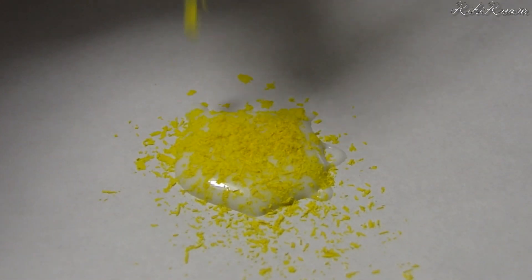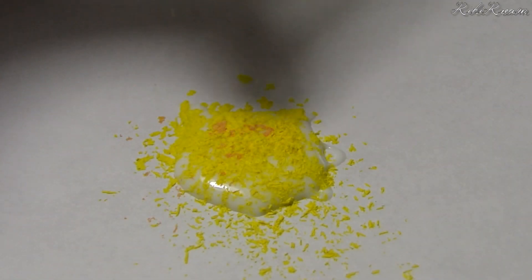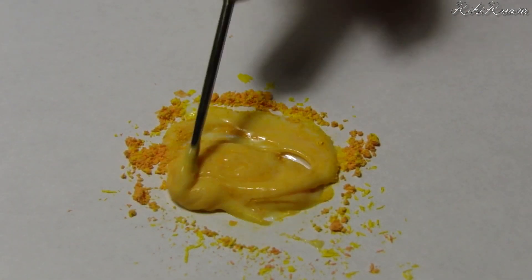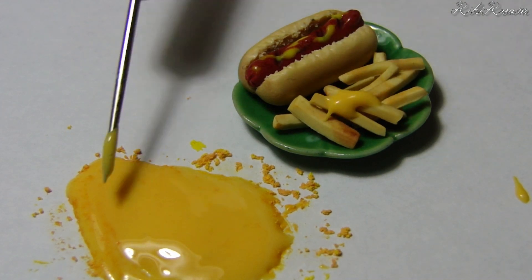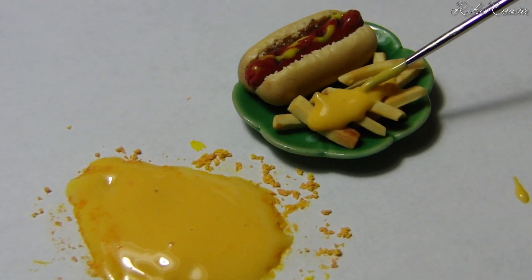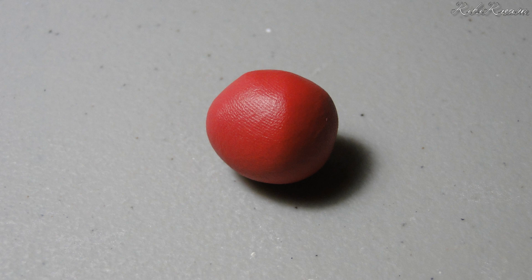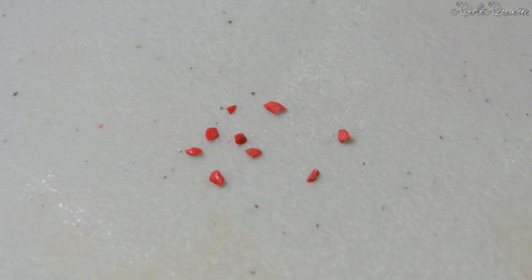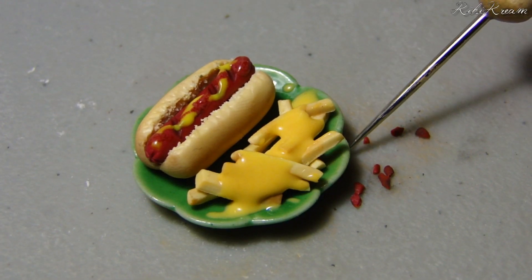One customer ordered bacon cheese fries. To make the cheese, take your TLS and mix it with yellow and orange chalk pastel, then spread the cheese onto the fries. You can use the hot dog clay you made to make the bacon. Roll the clay out into a sheet and chop it up into tiny pieces, then add the bacon to the fries.